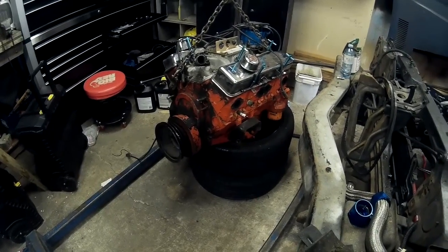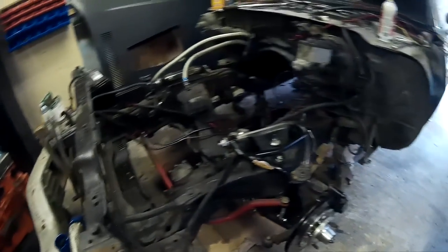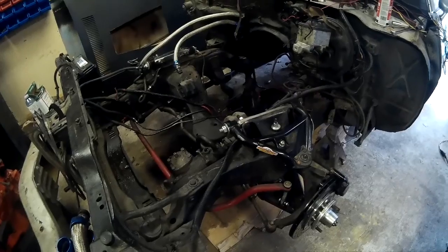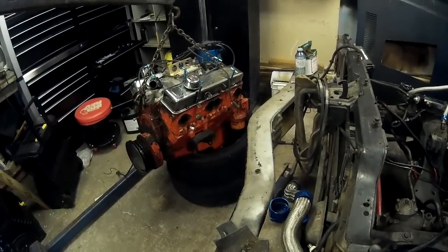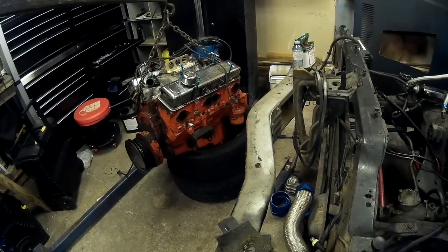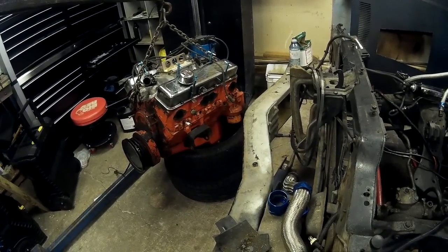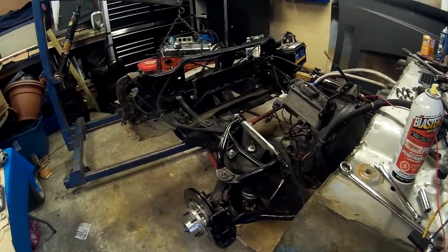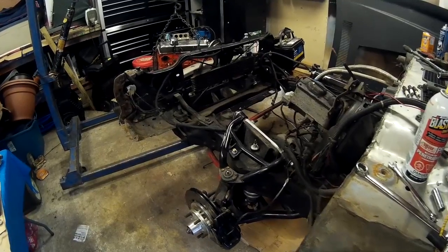Good progress so far. The next video will be the teardown of the motor — probably done sometime this week and posted next week. This video is just a short update on how the car is going. Hope you enjoyed, thanks.